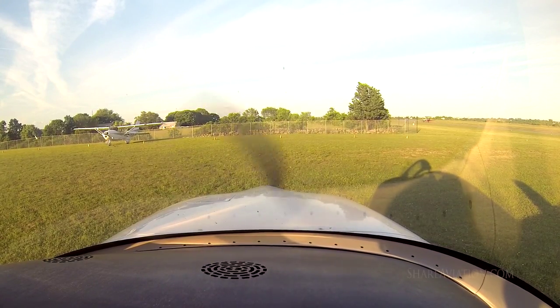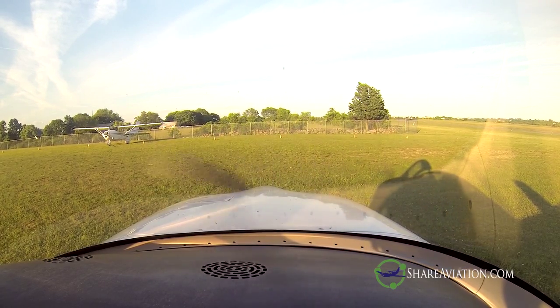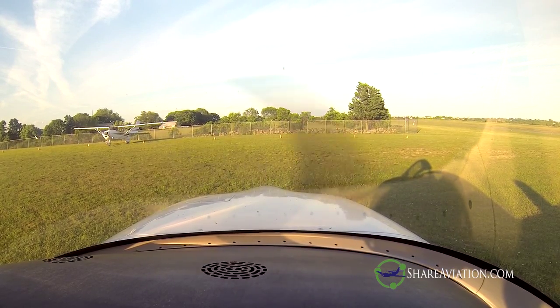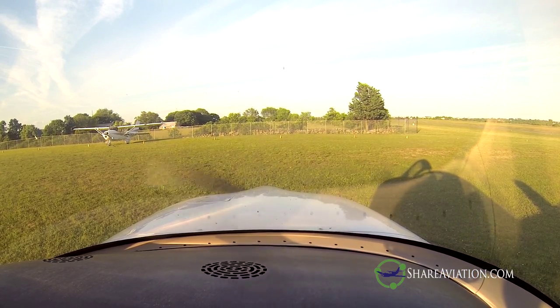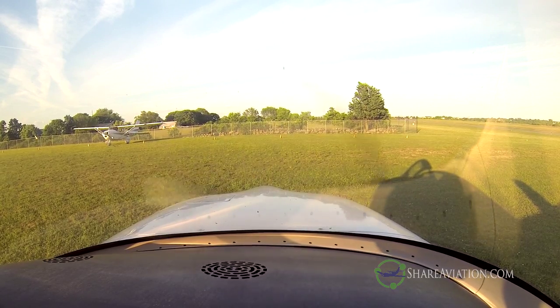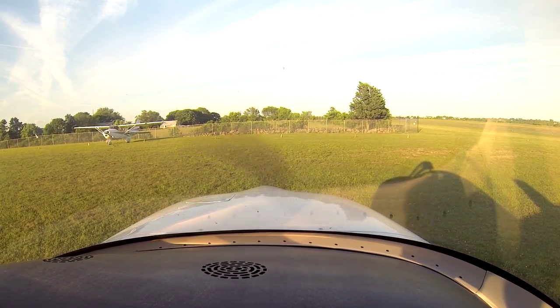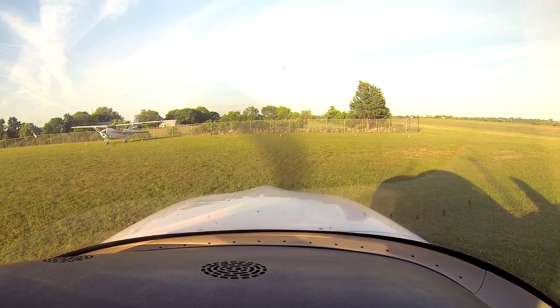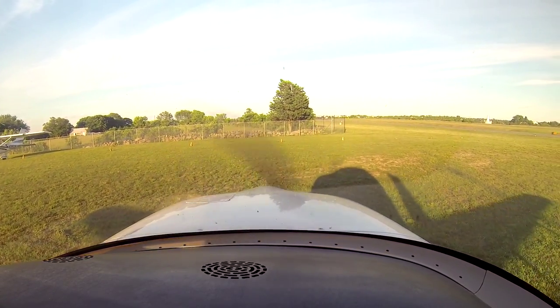Hey guys, welcome to a new video. Today I am in a Cirrus SR20. I've just got myself checked out in this, and so to celebrate I flew myself down to Block Island. I'm just going to be showing the flight back. The SR20 is something that I have now rented from my flight school here in the US, and it is a very nice aircraft. Very nice indeed. I really enjoyed the flight down.